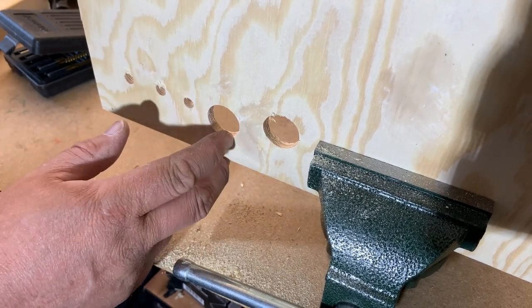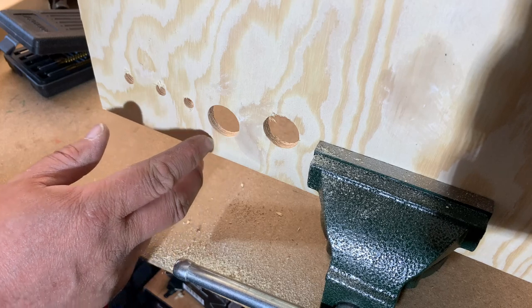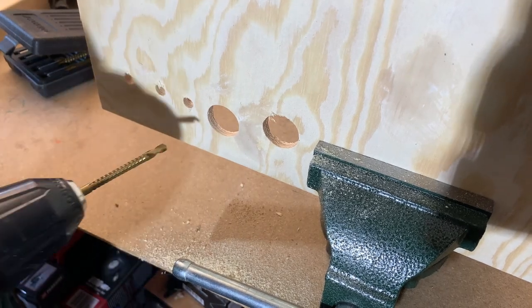I just thought I'd demonstrate, because if you need to cut out a slot here, let's see how that would work.